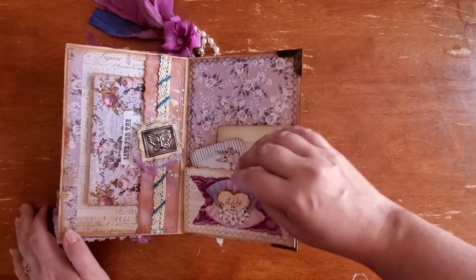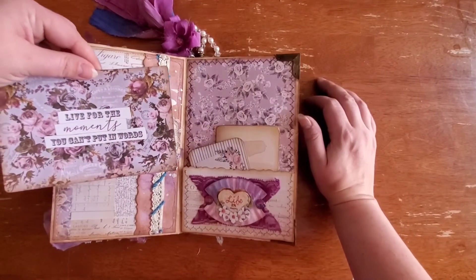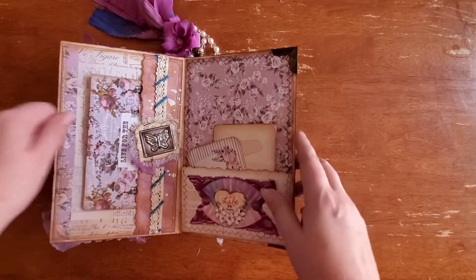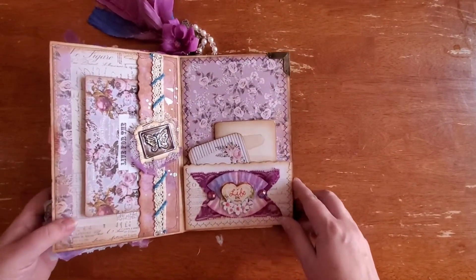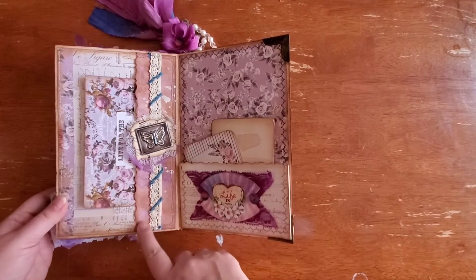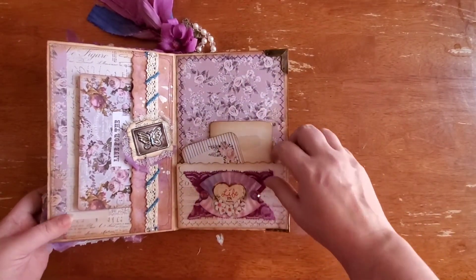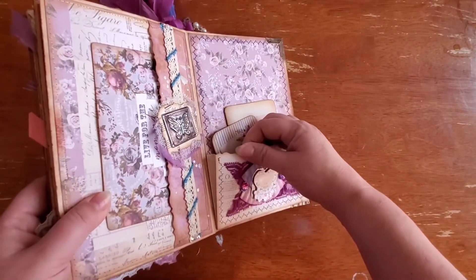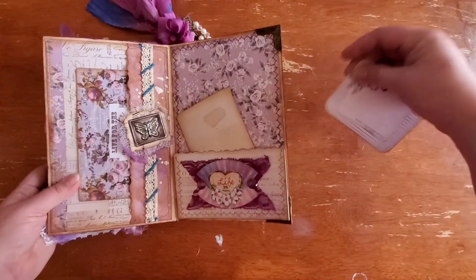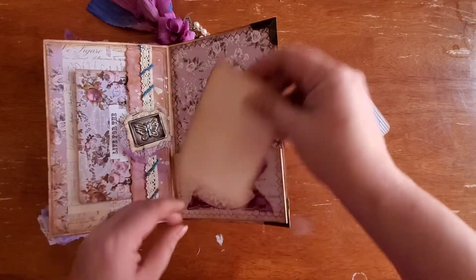Here we have a side belly band and collage and journaling card that says 'Live for the moments you can't put into words.' This paper is beautiful — this is one of my favorite journals I've made so far. I did some freehand messy stitching on this little pocket and decorated it with some lace. This is the last page and it's an extendable pocket that opens up for a little more space, with another journaling card. I made this little extra flip to journal on.